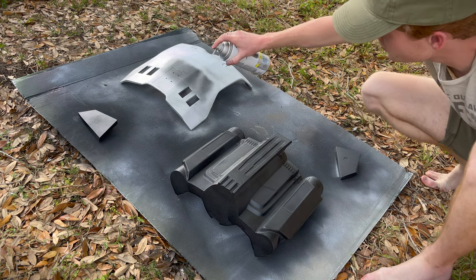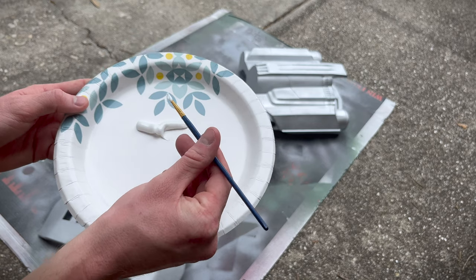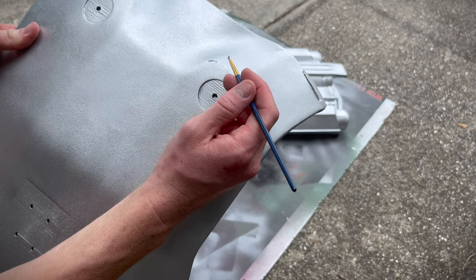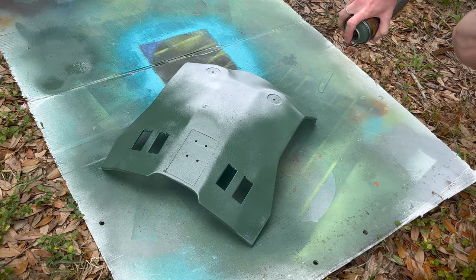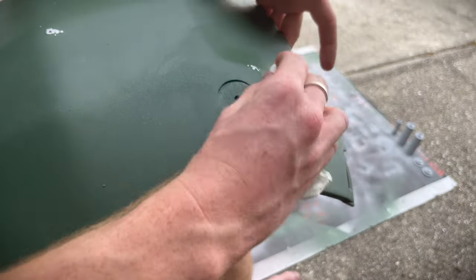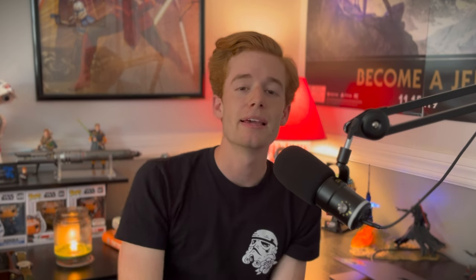The idea is to use the toothpaste as a sort of liquid-esque blocker, so that when you put your colored paint down, you're able to just scrape the toothpaste off and that beautiful silver metallic finish shines through — making it look like your beskar armor has been scraped and scratched. The final step is to get some acrylic paint and dab it around the scratches on the armor.